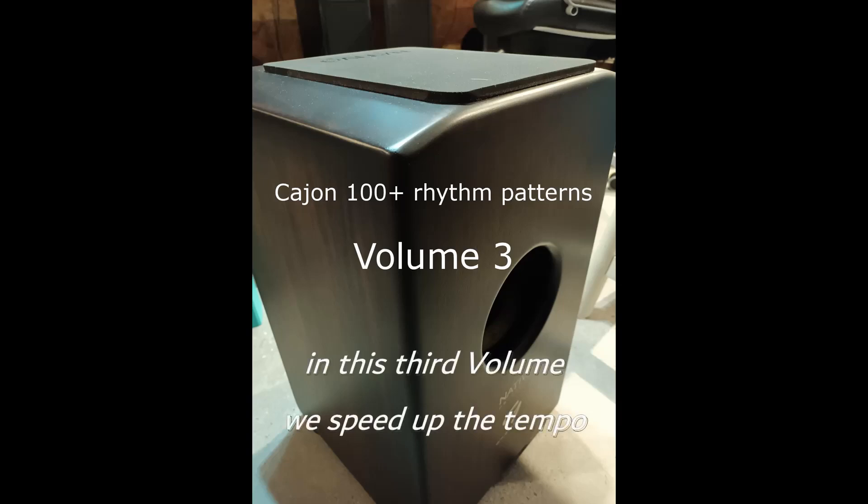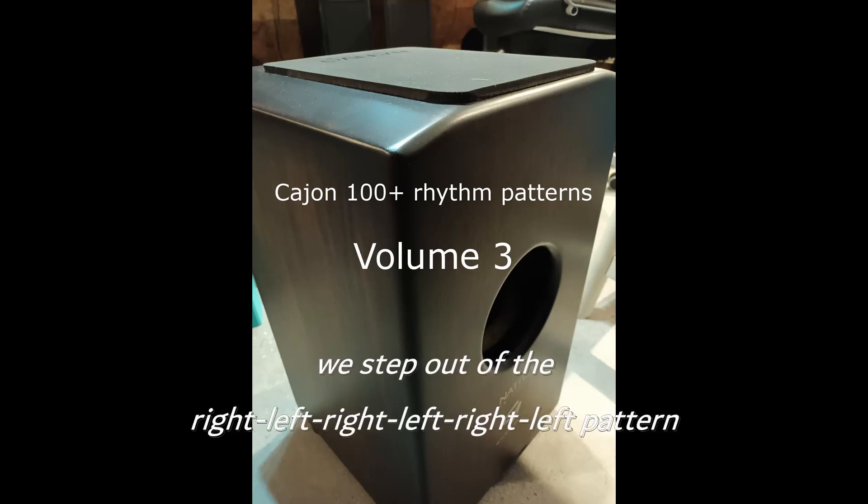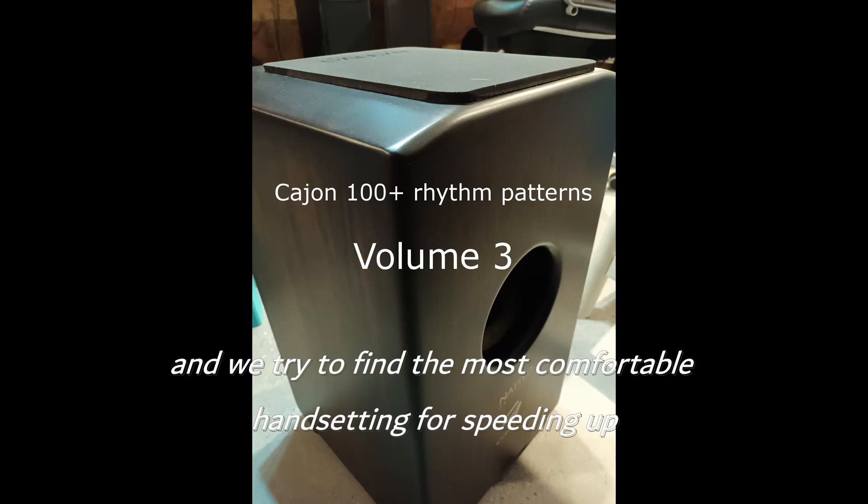In this third volume, we speed up the tempo, and for most of the rhythm patterns, the hand setting changes. We step out of the right-left, right-left pattern, and try to find the most comfortable hand setting for speeding up.